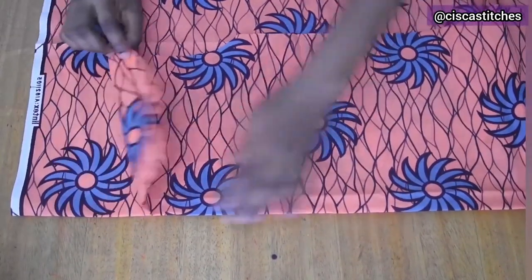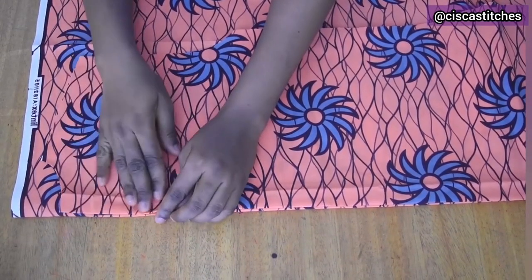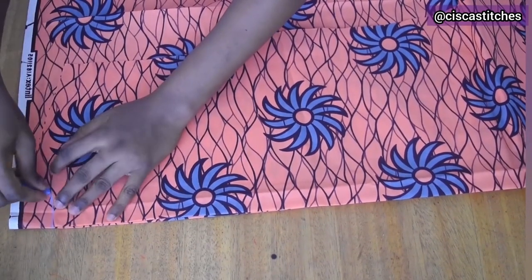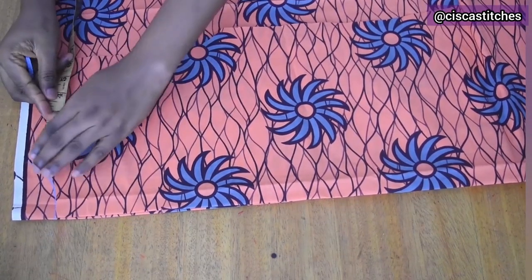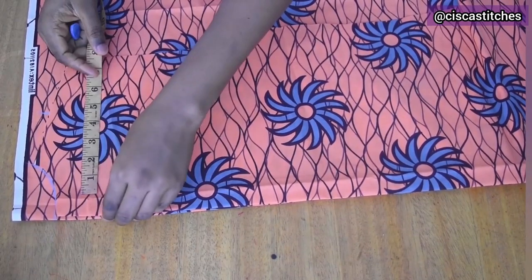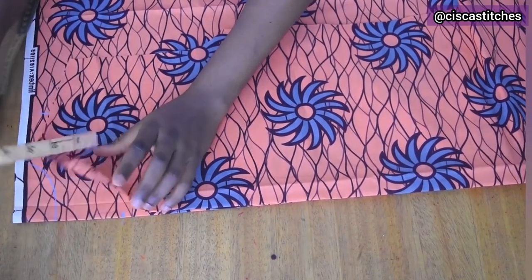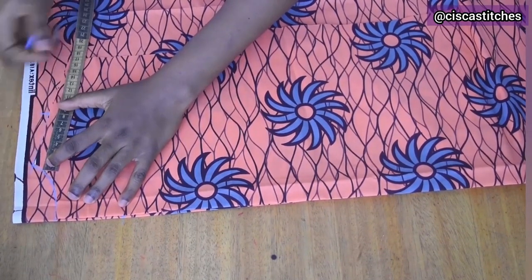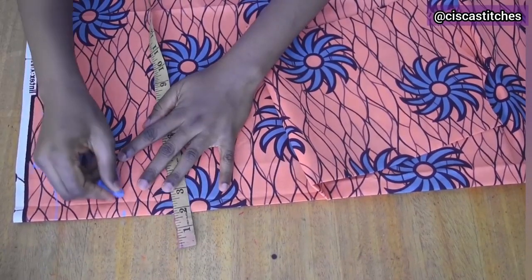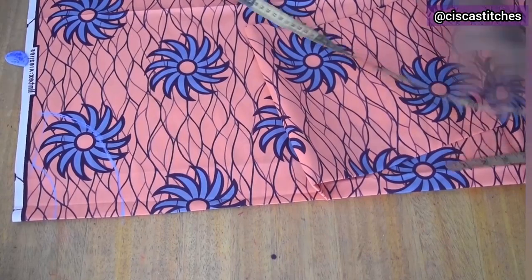The back facing width is also 3 inches. At the shoulder line area I mark 3 inches, and at the neckline end I also mark 3 inches. I follow the shoulder slope as accurately as possible, mark 3 inches, and connect the points. Here is the back facing cut out, and this is what it looks like when opened up.